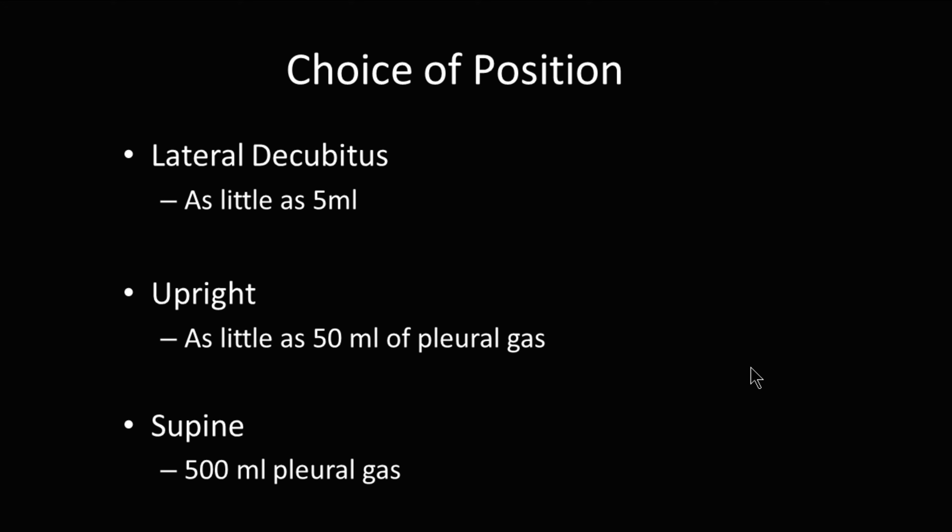How much air does it take for a pneumothorax to show up on chest x-ray? In lateral decubitus position, as little as 5 cc's of air. Upright, as little as 50 cc's of pleural gas. Supine — the most common chest x-ray done in the hospital, with the patient laying flat on their back — you may need as much as half a liter of pleural gas before it's visible on a chest x-ray.